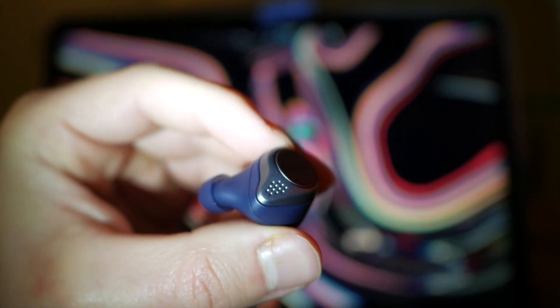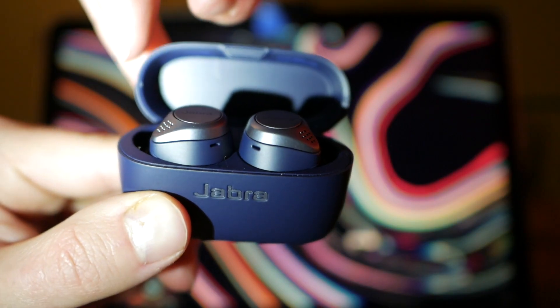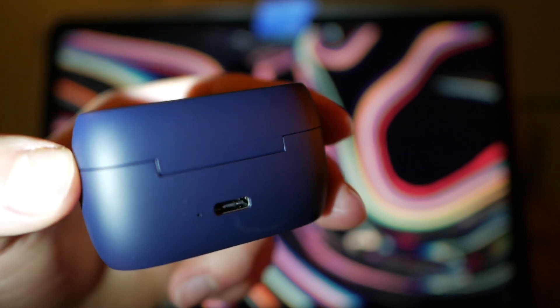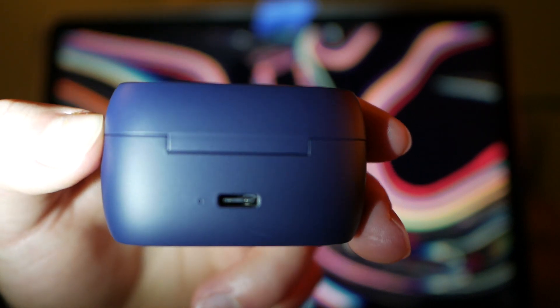As I said in the intro, I got these because they got amazing reviews. I don't know what those reviewers were listening to because these did not live up to the hype. When I got them, they came in this case which is very sturdy — I like that. They are very sturdy, they're waterproof, they're dust resistant — all the things you need if you're planning on doing a rigorous workout.